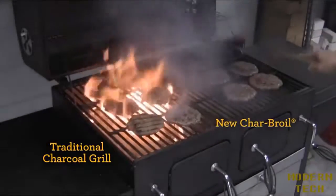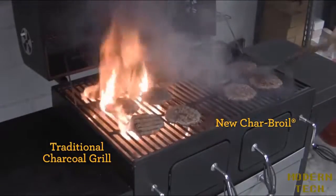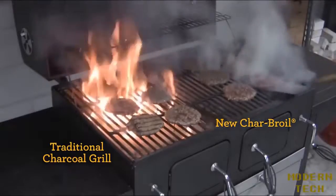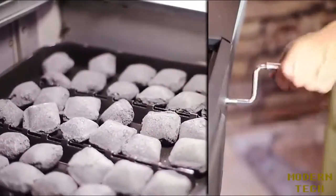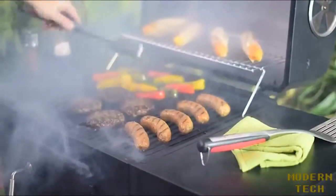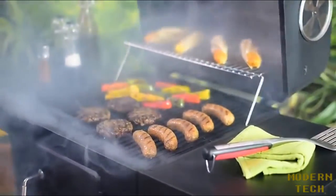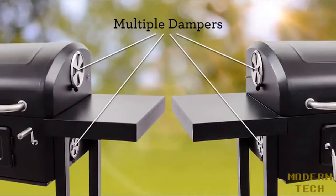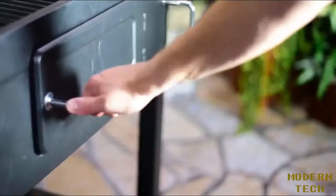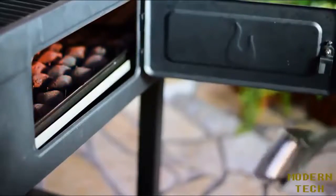It only takes a few seconds of fire to burn your food, so minimizing flare-ups allows you to cook with confidence. You can easily adjust the height of the charcoal pan to create your desired cooking temperature — crank it higher to get that perfect sear on your steak, and bring it down low to cook it slow. Multiple dampers provide even more heat and smoke control, and the front access door minimizes heat loss when tending the fire.